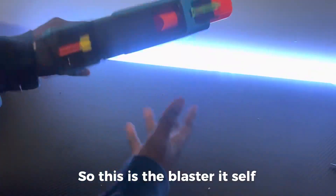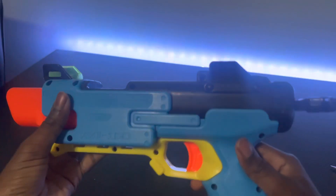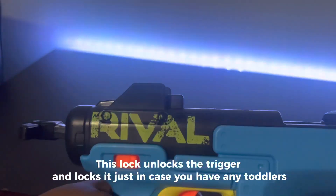So this is the blaster itself. And this lock unlocks the trigger, just in case you have any toddlers.